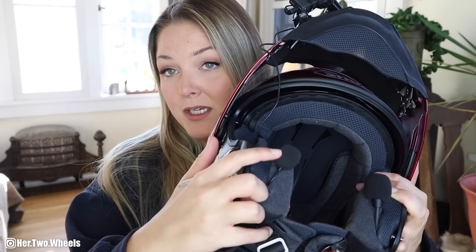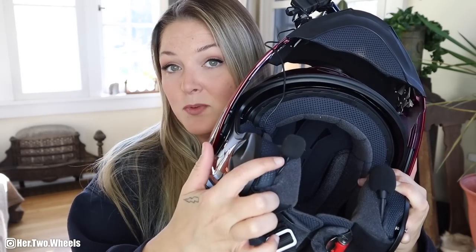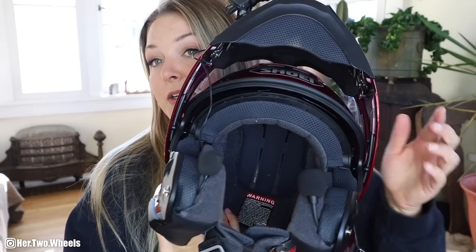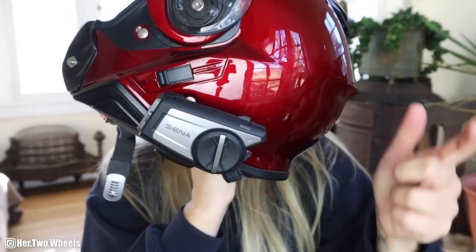Speaking of audio, you will need a microphone. As you can see here, I have a cable coming off of my helmet. That goes inside, wires up through the cheek pads, and there's a little mic right here. This is what captures my audio to my camera, and this is the mic that captures audio to my Bluetooth communication device.